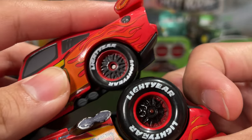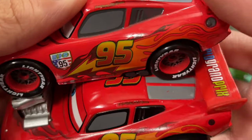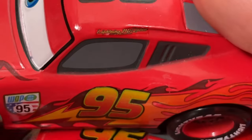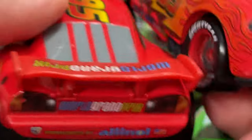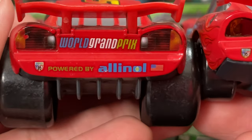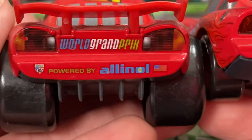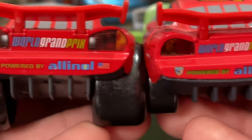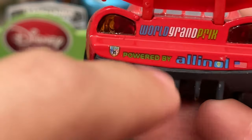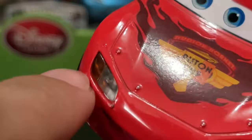Does he have the Lightning McQueen signature? Yes, he does, but it's not the best — you can't really see it all that well. They're both crooked, but that's just Disney Store for you. They're not the best with the decals, unfortunately. They have really good cars, nice concepts, but they really lack in placing the decals on really well. The 'Powered by' and 'World Grand Prix' looks the same, pretty much. Over here these are stickers printed on, and over here these are actual plastic inserts that are inside as separate pieces. Same goes for the front headlights — they're not stickers. It's all printed on, no paper stickers at all.